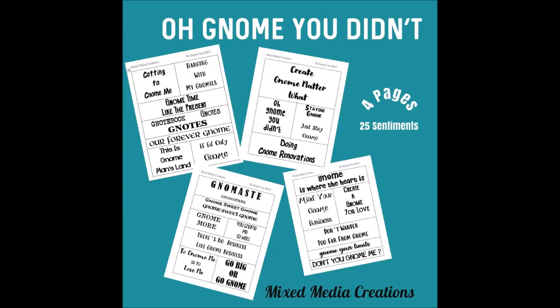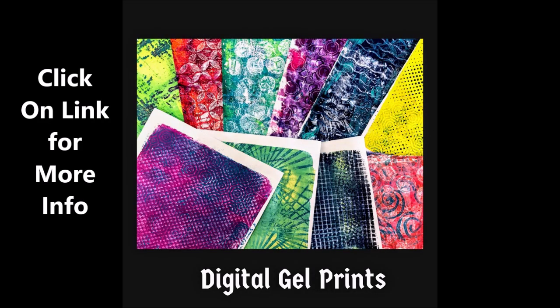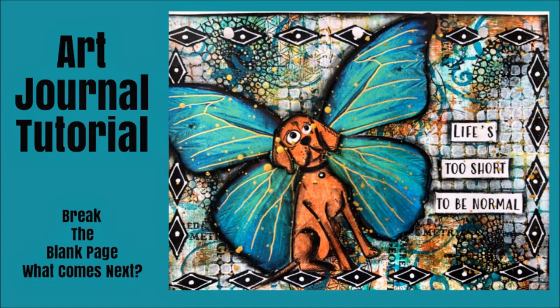Sentiments are used in the kit, and not only do you get the ones in the kit, but the full 'Oh Gnome You Didn't' kit. I've also included some digital gel prints — 12 in fact. Click on the link in the description box for more.